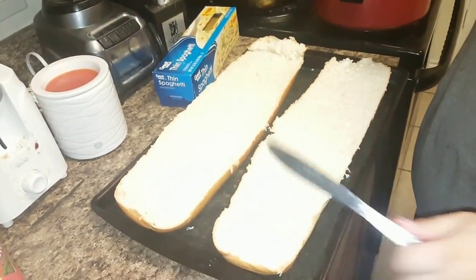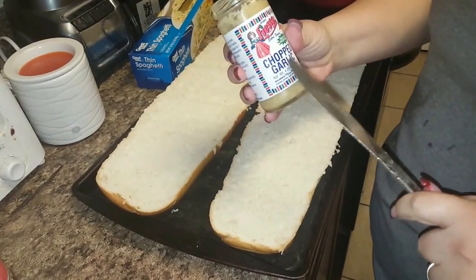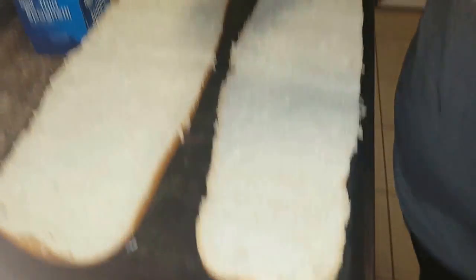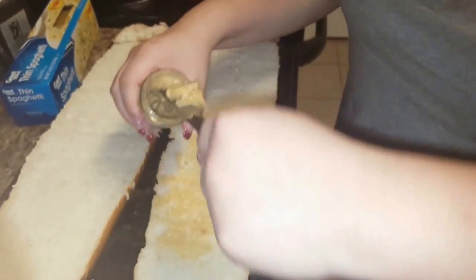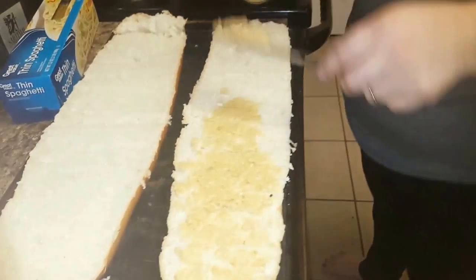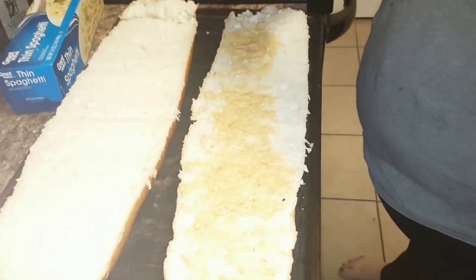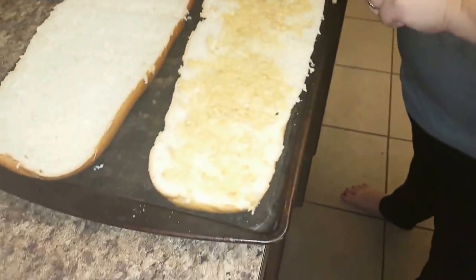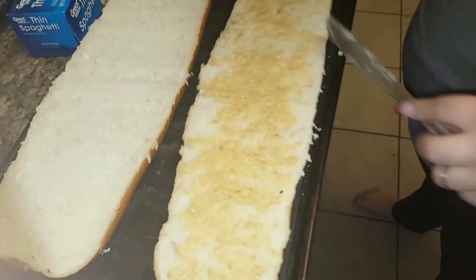Alright guys, so we got some French bread here and I got some chopped garlic — it's basically in a paste. So we're just going to mix it up and then slather it on here. It's roasted garlic. It looks delicious. We could have easily bought some garlic bread, but why? This is the best — you can make it homemade and it tastes so much better. You can't have enough garlic, so we're putting a ton of garlic on everything. That's what Italians do.